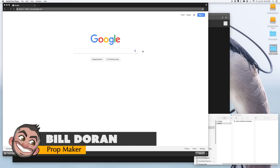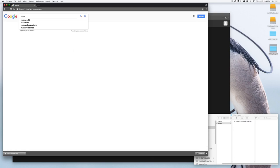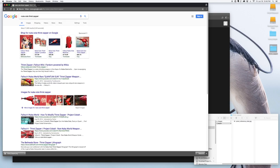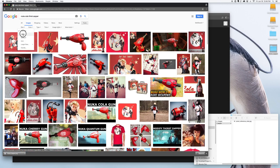Today I'm going to 3D model the Nuka-Cola Thirst Zapper. I'm going to model it in Fusion 360, but first I need to get some reference images. We're going to turn to our friend Google and look up the Nuka-Cola Thirst Zapper. We'll go to Image Search, then Tools, Size, Large — we want as big an image as possible.